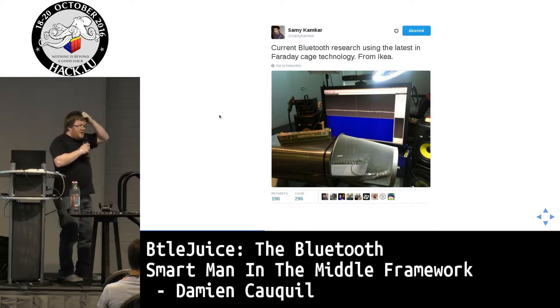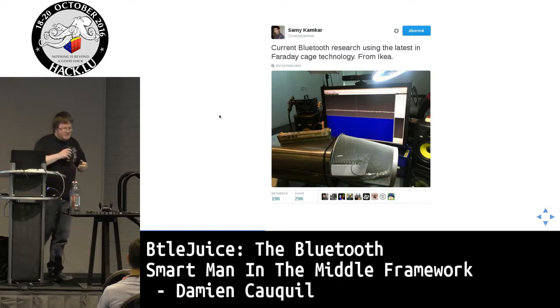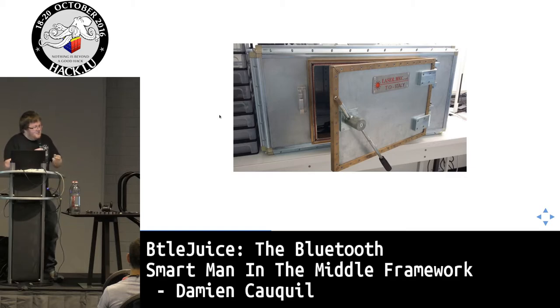This is why researchers look for solutions like semi-Faraday cages using DIY technology. At Digital Security we use a professional Faraday cage, but even with small cable holes we get noise on the 2.4 GHz band inside the cage. Even with that, it's sometimes difficult to isolate the device you want to analyze from all external traffic.